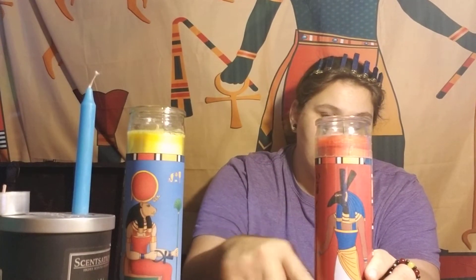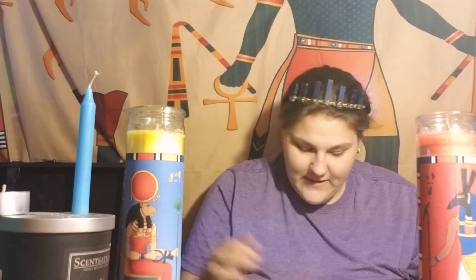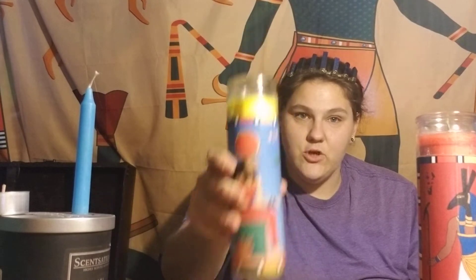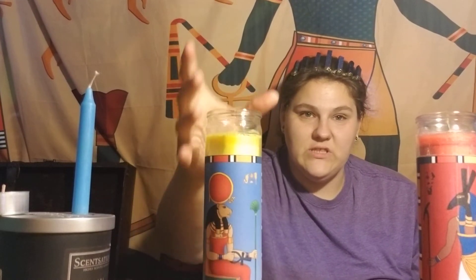'Burning in sections' is when you purposely put out a candle at different intervals — such as a seven-knot candle — to deliberately interrupt the burning. This is not to be confused with 'setting lights.' Setting lights is like a jar candle that burns for seven days; you set it and burn it all the way through without letting it go out.